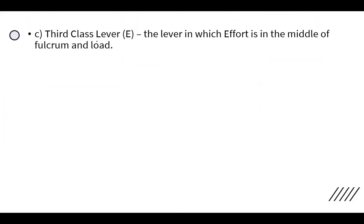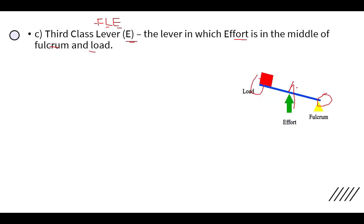The third class lever is one in which the effort is in the middle. A helpful mnemonic to remember the three classes is 'FLE' — in the First class, Fulcrum is in the middle; in the second class, Load is in the middle; in the third class, Effort is in the middle. In this lever, the fulcrum is on one side, the load is on the other, and the effort is applied in between.